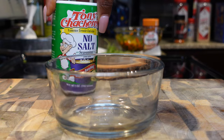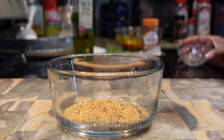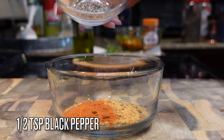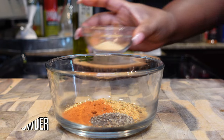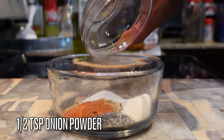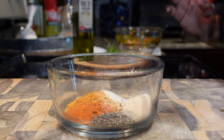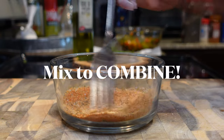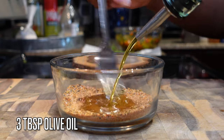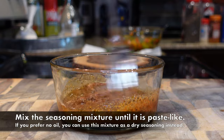For the fish seasoning blend, I made some lifestyle changes so I'm using Tony's no-salt seasoning, but you can use regular creole seasoning. I'm using a tablespoon of Tony's, one teaspoon of paprika, half a teaspoon of black pepper, one teaspoon of garlic powder, half a teaspoon of onion powder, a little bit of that tropical sazon, and honestly — a small pinch of salt for good measure, because we don't want bland food over here. All measurements are in the description box.